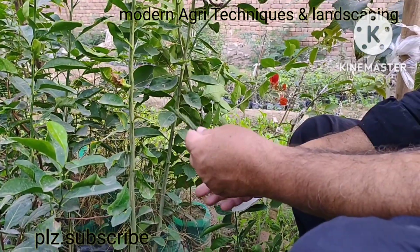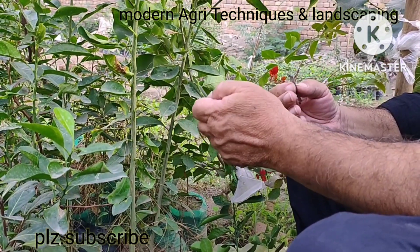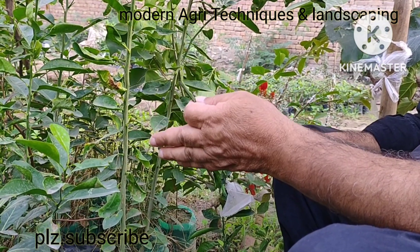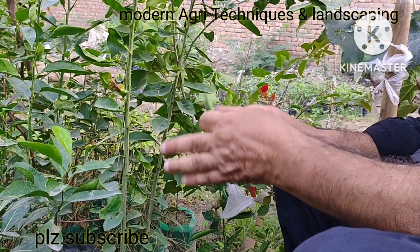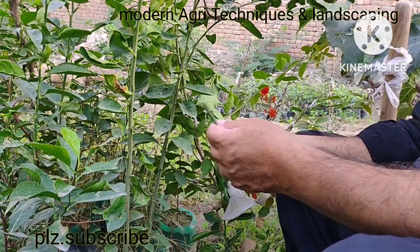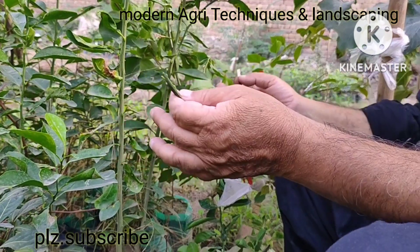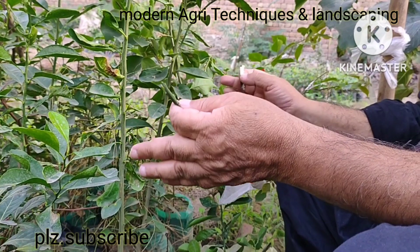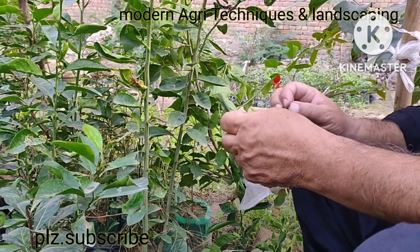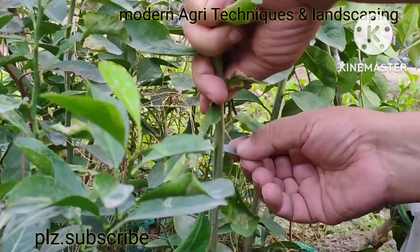We are grafting these three citrus varieties on the same rootstock for two purposes. Number one, it will become ornamental — when three fruits, malta, kinu, and seedless lemon, are all present on the same plant. On the other hand, if we plant it in a big pot, anyone can taste these three things: malta, kinu, and lemon, all seedless.